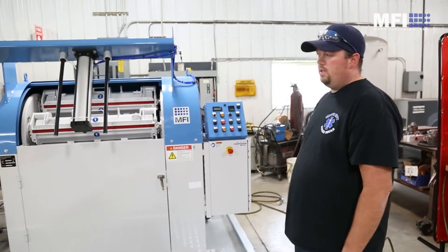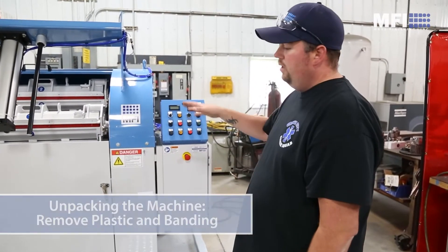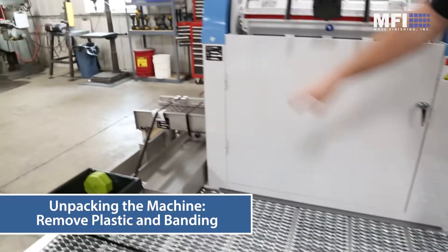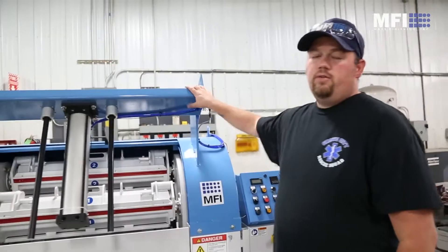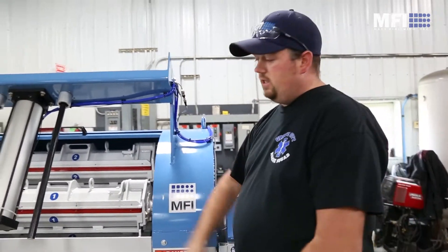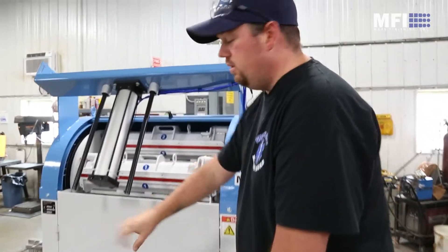This is how your machine will ship. It might have plastic over the top depending on how it ships, but you'll have banding on the grip strut, banding over here on your separator, and your cover lift will be tipped down. You'll need tin snips to cut the banding, and then everything over here will be ready to go.